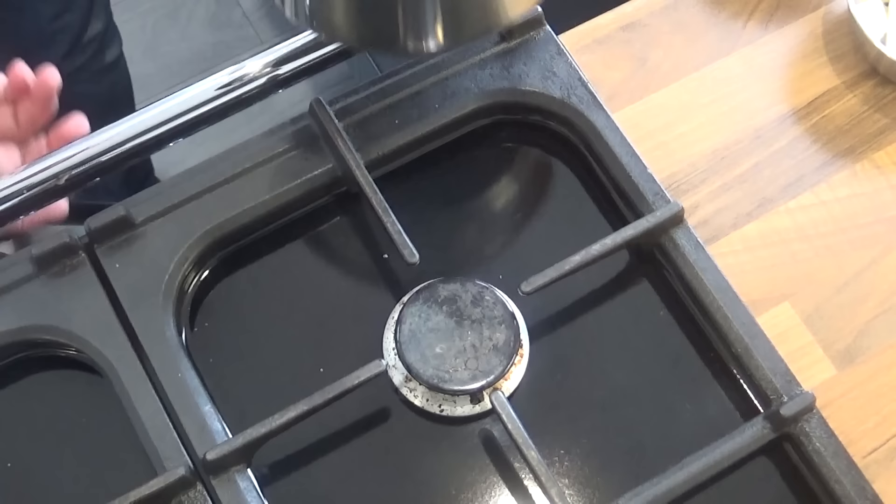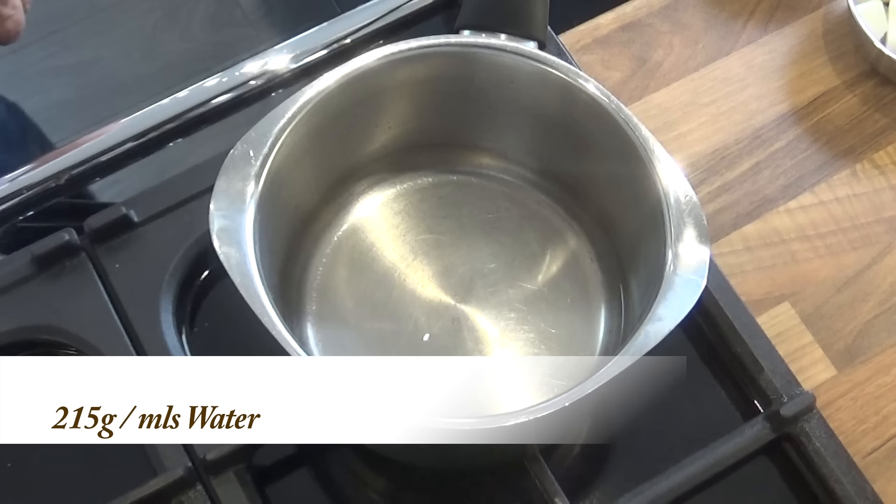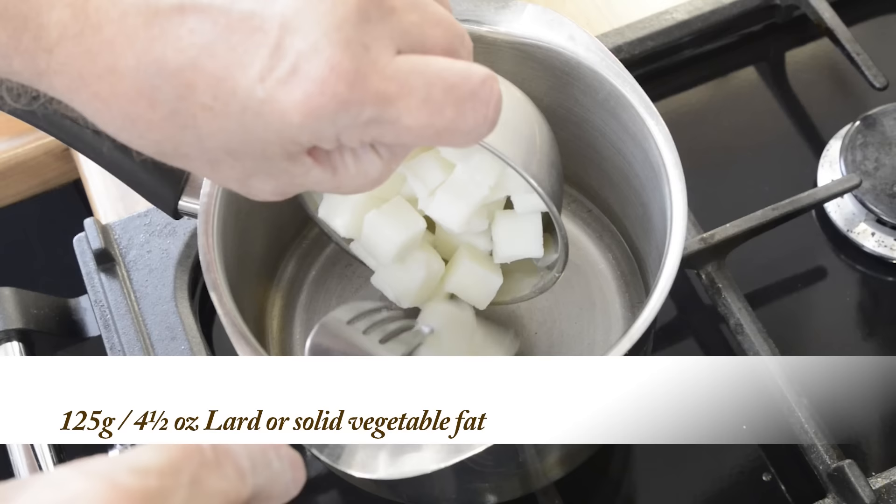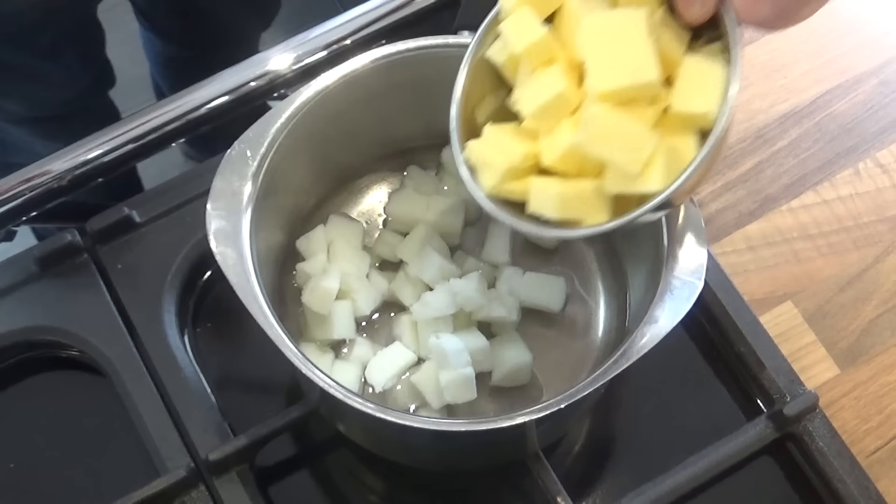On to making the hot water crust pastry — this has got to be the easiest and tastiest pastry you'll ever make. Start by putting your water in a small saucepan on a low heat. Add the lard to the pan. Now lard is a pork product, so if you don't use pork ingredients, use a solid vegetable fat instead, or you can get away with just using all butter. Next, add the butter to the pan and let it slowly heat up until all the fats have melted.